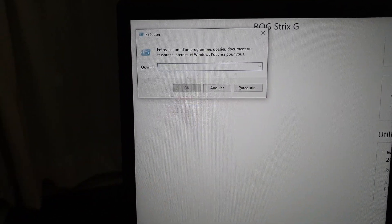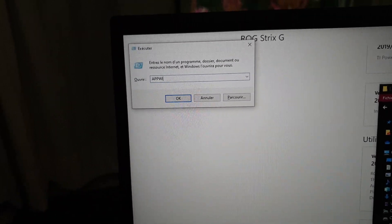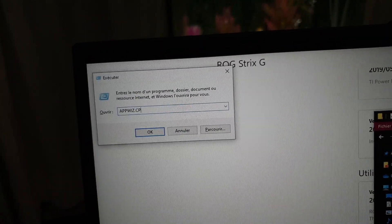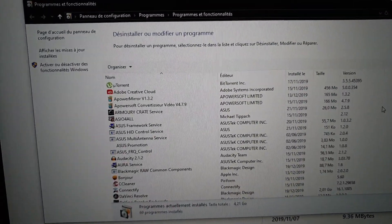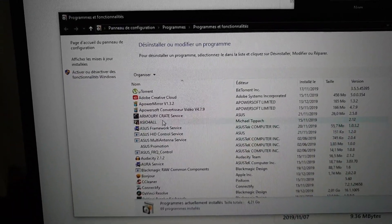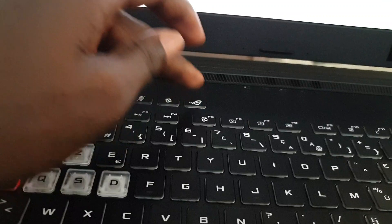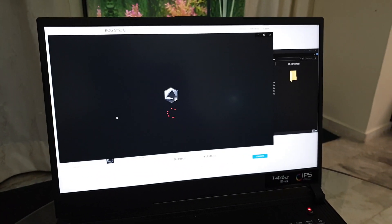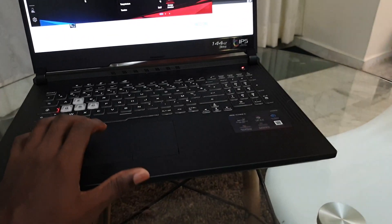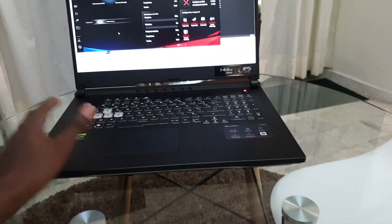Let me show you the folder I created — this is Armoury Crate Service and the setup file is here. To uninstall Armoury Crate, go to appwiz.cpl to access Add or Remove Programs in Windows and delete Armoury Crate Service. When you click the Armoury Crate button on your keyboard you can access it — that is Armoury Crate.